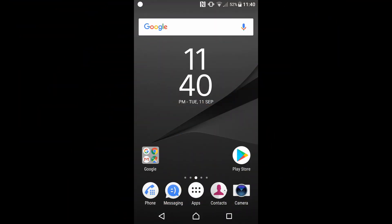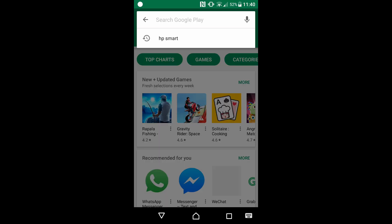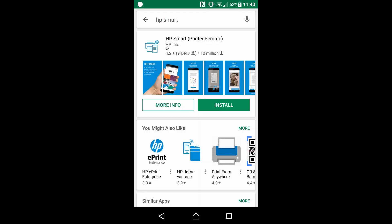From the Android phone, go to the Play Store and key in HP Smart. This is the HP Smart app that we need to install. Tap on Install. Once the app is installed, select Open.